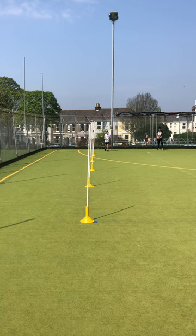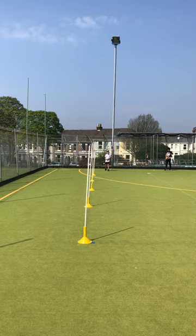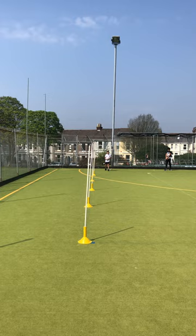Good afternoon. Plymouth College lockdown rugby video. Here we're going to look at the swerve, looking to change direction whilst maintaining pace. Notice how when doing this, forward momentum is kept as high as possible because the ball is always retained in both hands.